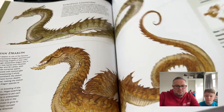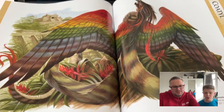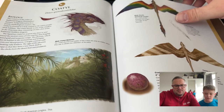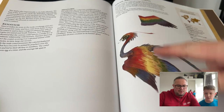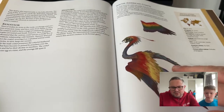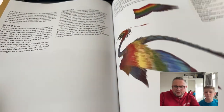Then there's a rainbow coatl — that's a South American coatl. There's a purple egg there. Very cool — I like the rainbow colors on this one. It's very cool how they bend their necks — they must have different joints to us.